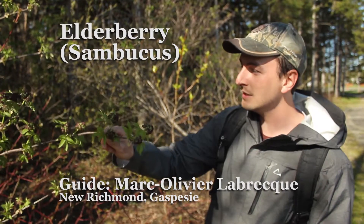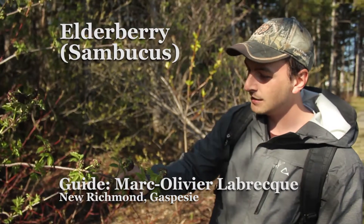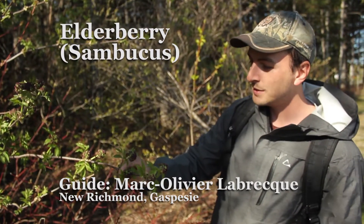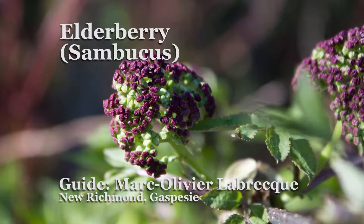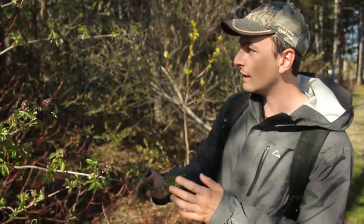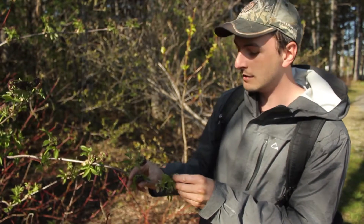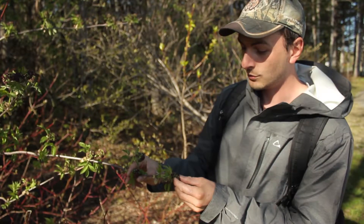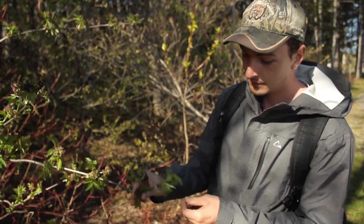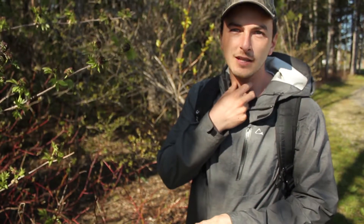So that's the elderberry tree. It's not blooming already, but it will be in June, like the first week of June. And all the tree is toxic, but the flower and the berry. So we must be kind of careful because it could be irritating for the mucus.